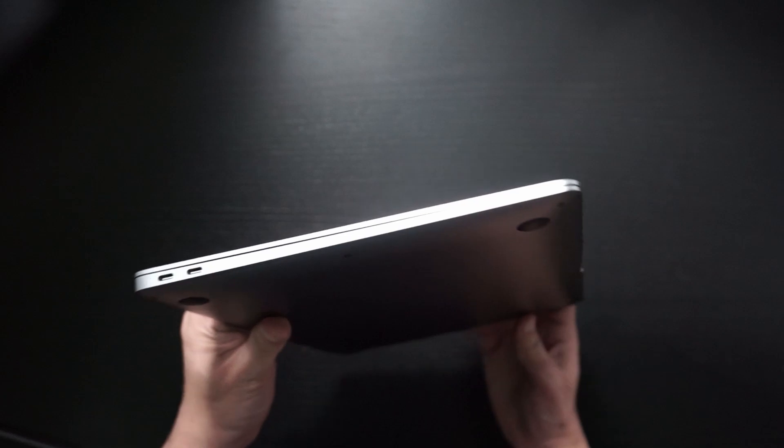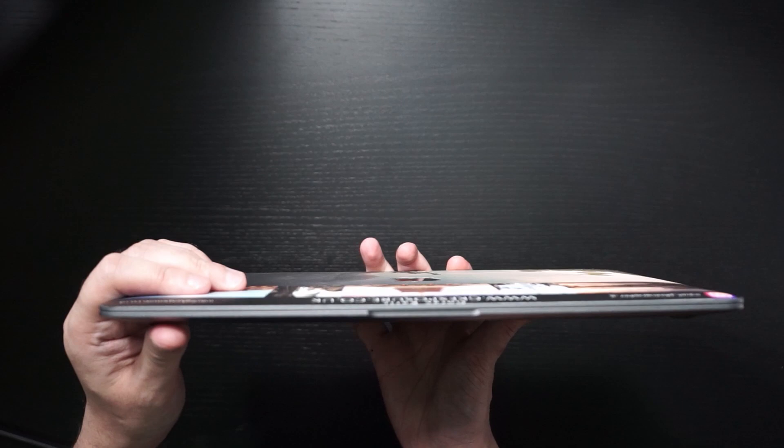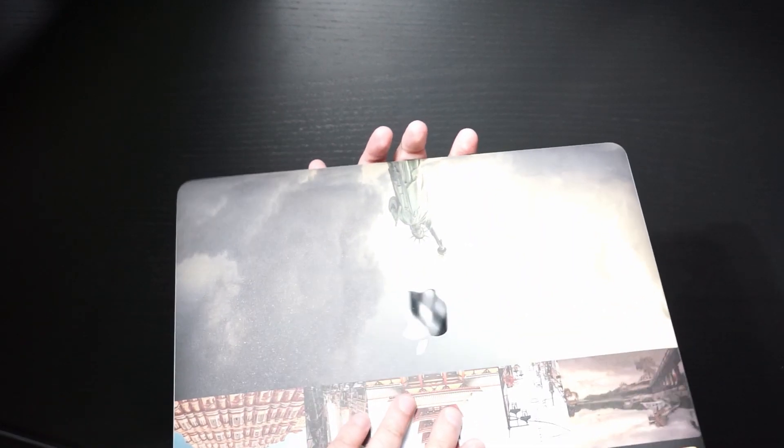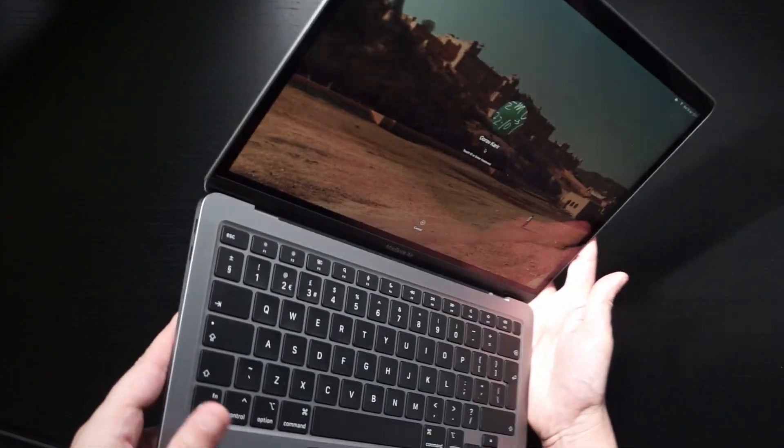So should you buy a MacBook Air? Regardless of the Lightroom Classic issues, I would definitely recommend this if you're a photographer looking for a laptop upgrade. Definitely consider the base model — you don't have to spend a lot of money, and if you're trading in like I did, you can get a lot off. If you have any photography-related questions about this machine, drop a comment below. If you enjoyed this video, hit the thumbs up button — it helps the YouTube algorithm promote this video so others can benefit. Thanks for watching and I'll catch you in the next one.